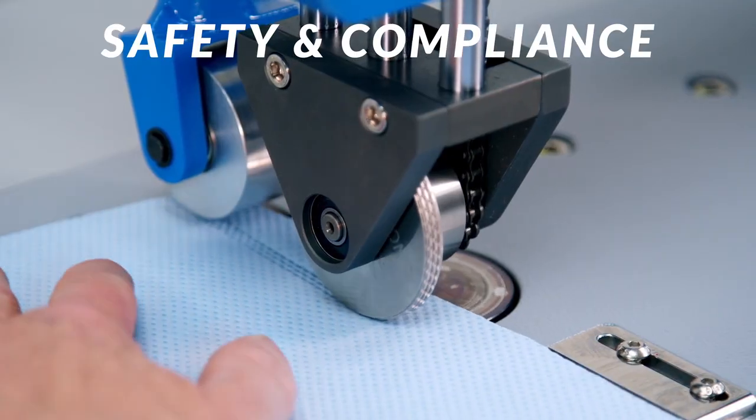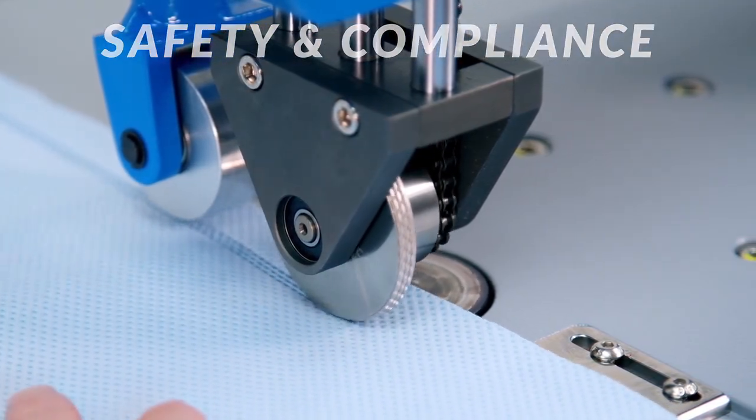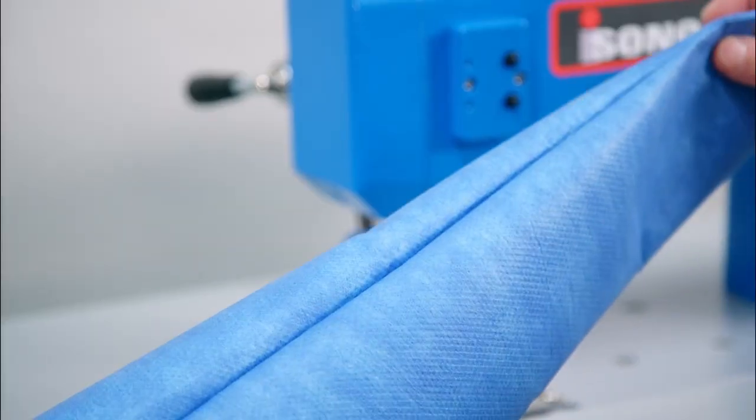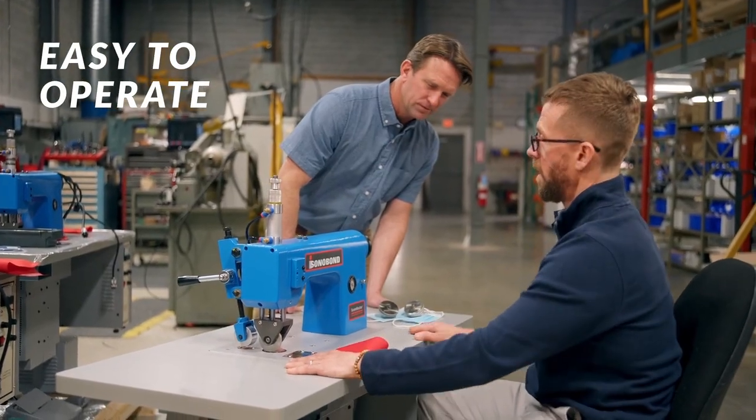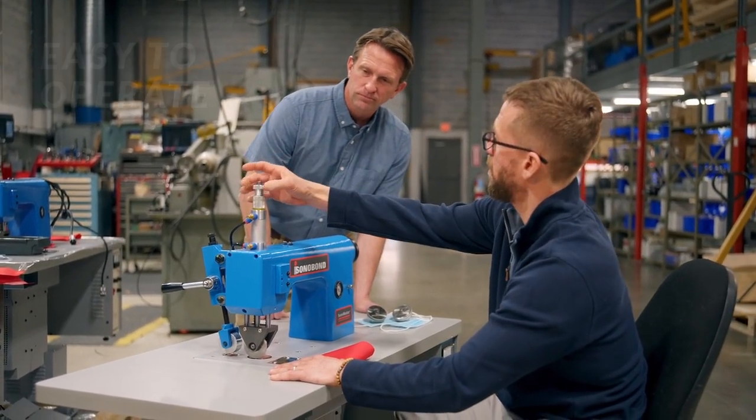It eliminates perforations and glue gaps from medical garments and disposable non-wovens, so liquids can't pass through. Minimal training is required, making it simple to integrate into any production line.